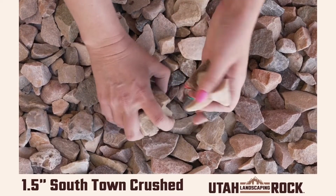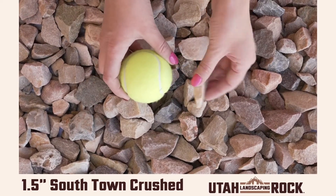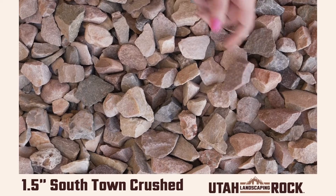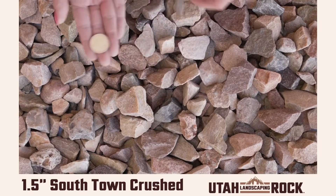Hello everyone, this is Kelly at Utah Landscaping Rock. This is our Southtown Crush in 1.5 inches, which is the perfect size for any landscaping project. There's a beautiful earth tone mix of colors that becomes more vibrant and colorful when exposed to water. Go ahead and check out our website for more information on this beautiful rock.